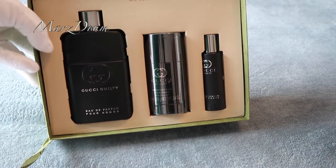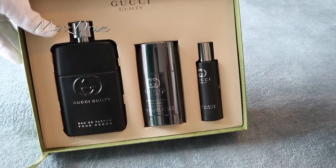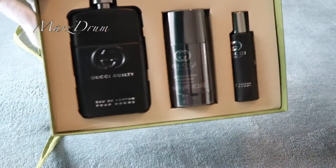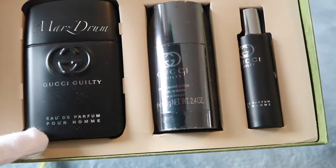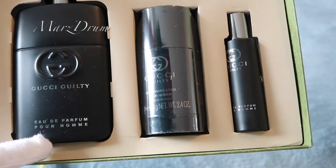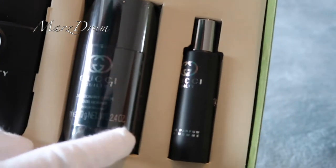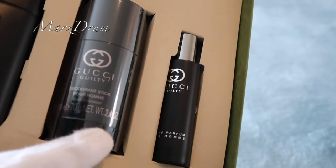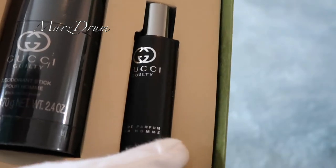Oh, this is how it looks like inside the box. So, I bought my hubby a Gucci Guilty perfume for him. As you can see, this one is the perfume for him, this one is the Gucci Guilty deodorant stick, and this one is the spray.